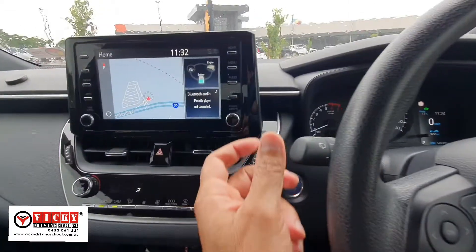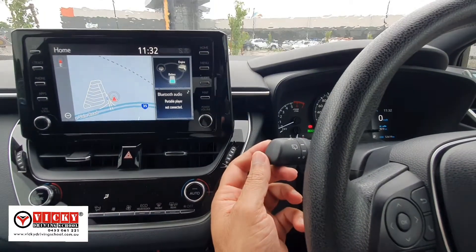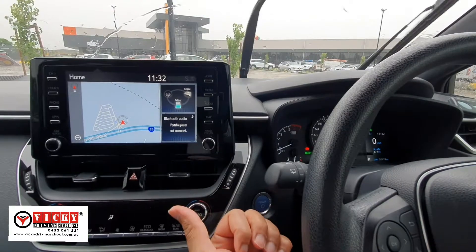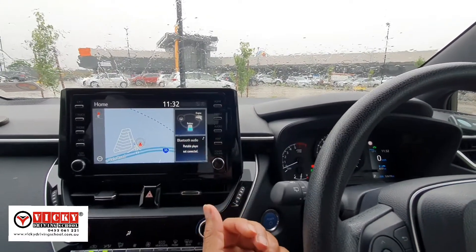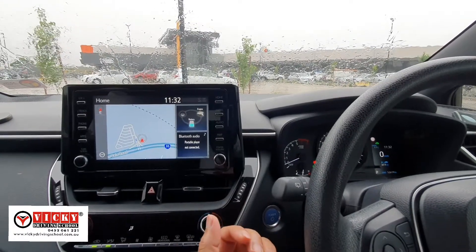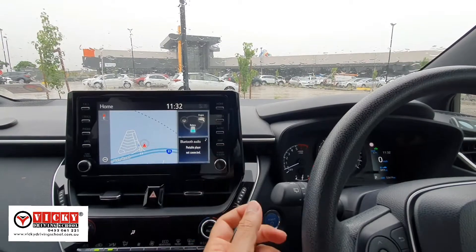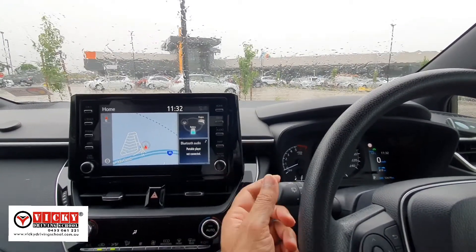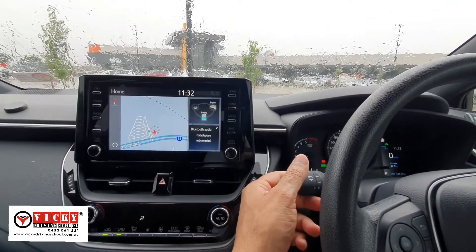This stick on the left side of the steering wheel is the wiper stick. You can use it to switch on the wipers. If you push it up it will wipe the windscreen only once. If it is just spitting and not raining heavily, you can just push it up and it will wipe a couple of drops of water from the windscreen.